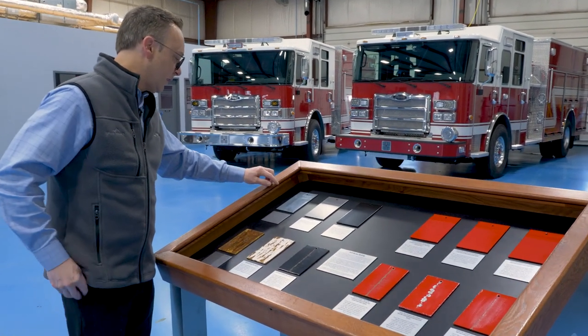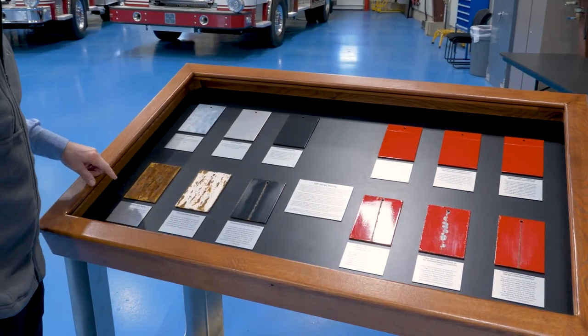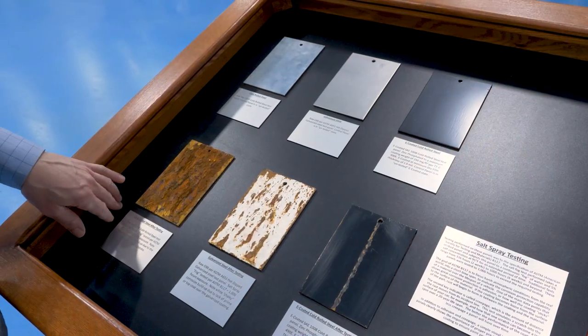On the first panel, you'll see it's a cold rolled steel panel — bare steel. After a thousand hours of testing, you can see it's very, very corroded, with heavy corrosion on it.